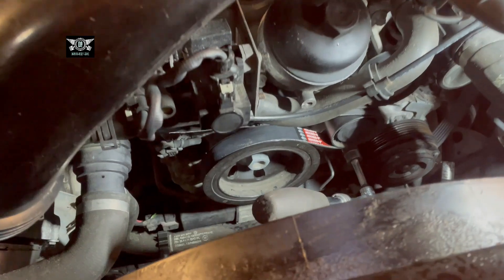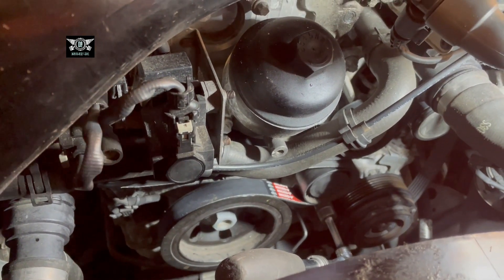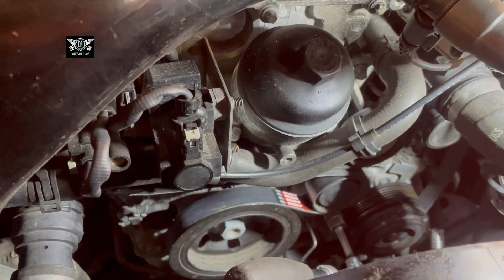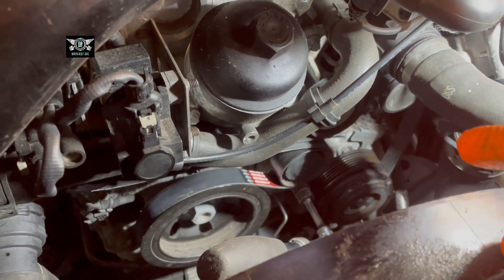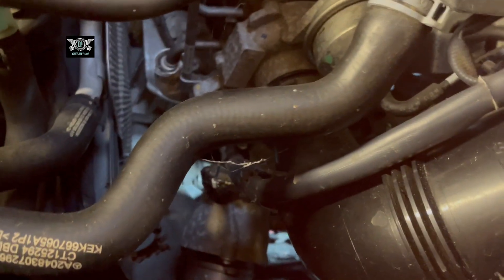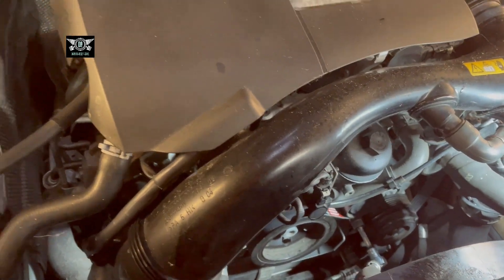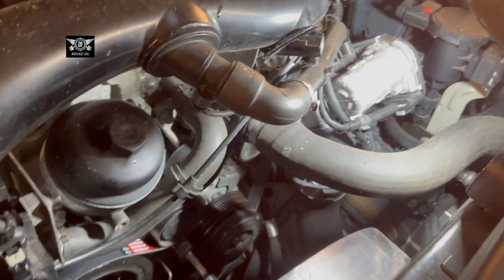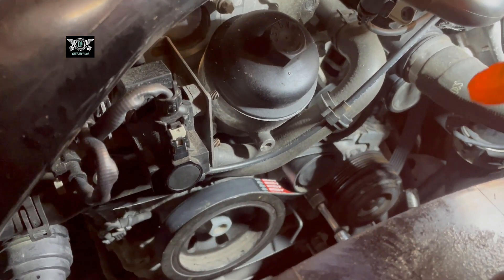Now we have access to this area. I've already got my new belt in place. The first thing I'd suggest is to make a little drawing of how your old belt is routed, so when you have your new belt you know exactly how it goes around the wheels — because often you remove it and it's hard to figure out how it goes back. Mine shredded so I had to figure it out from the remaining bits.